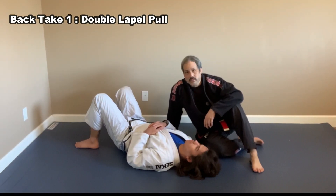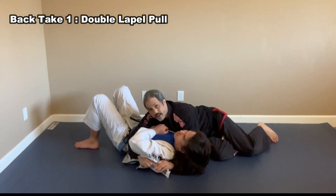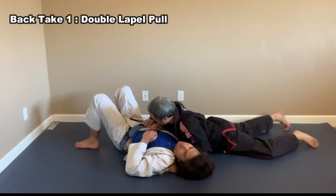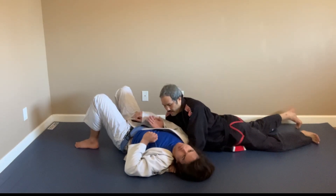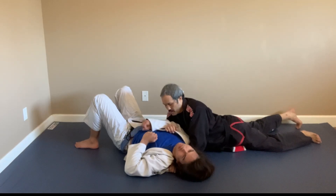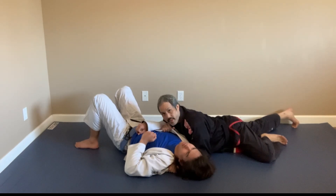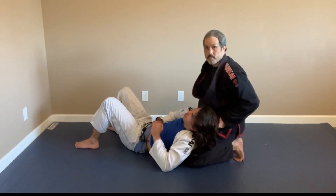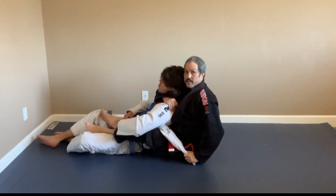Here are a couple old-school back takes from lapel side control. I start with the lapel in side control, reach under with this hand, come under his arm, and grab the lapel — anywhere up here works. From here I hop up quickly to take his back. Now I have his lapels under his armpits and I bring them up to set the choke.